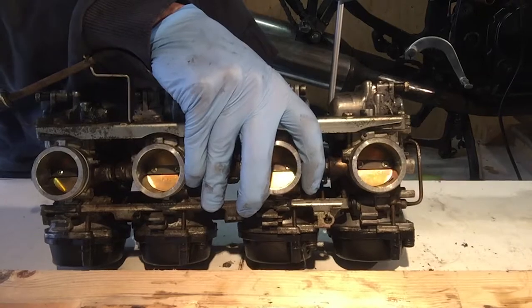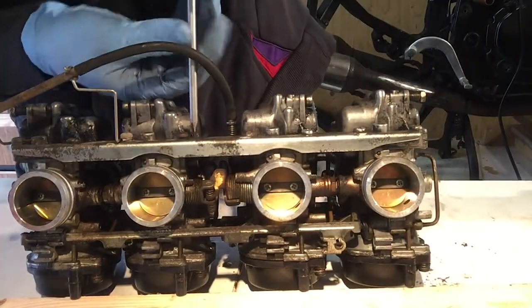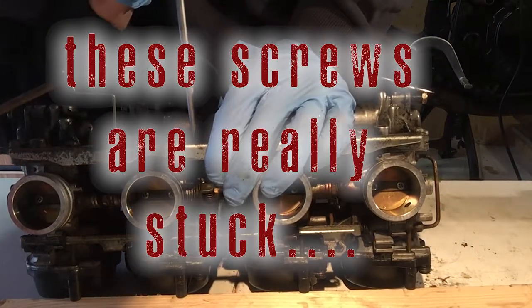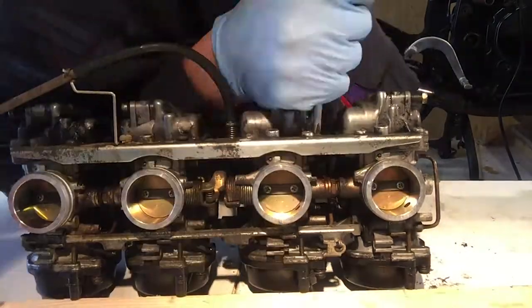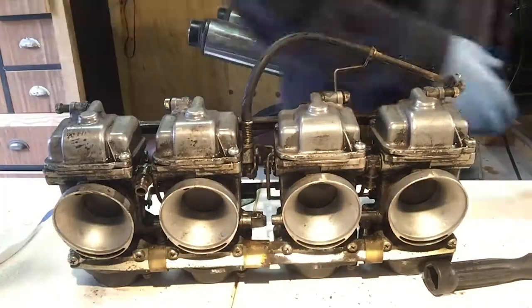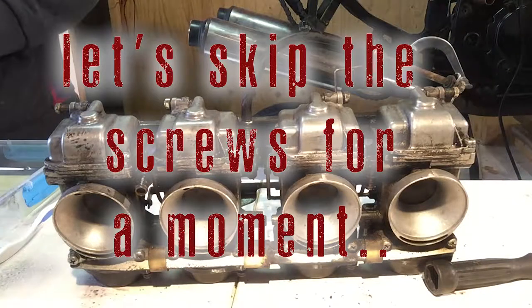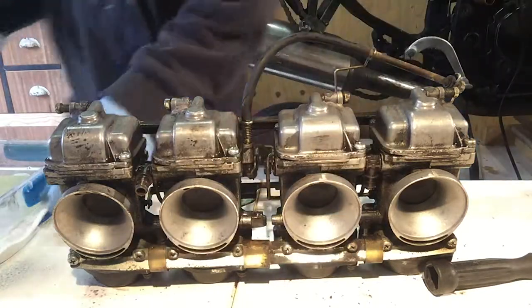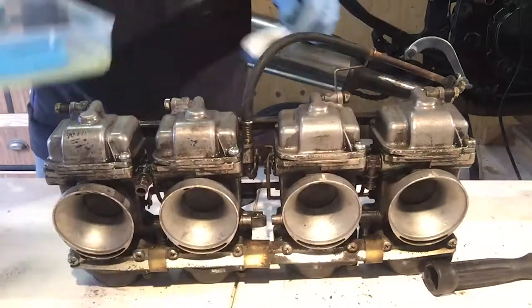That looks pretty bad. That's a fuel piece.